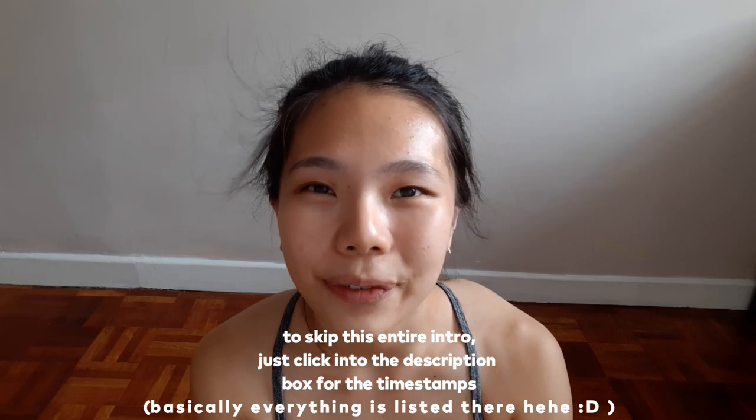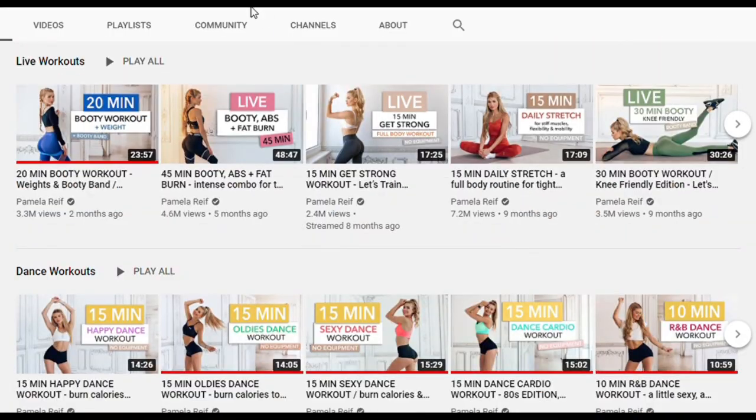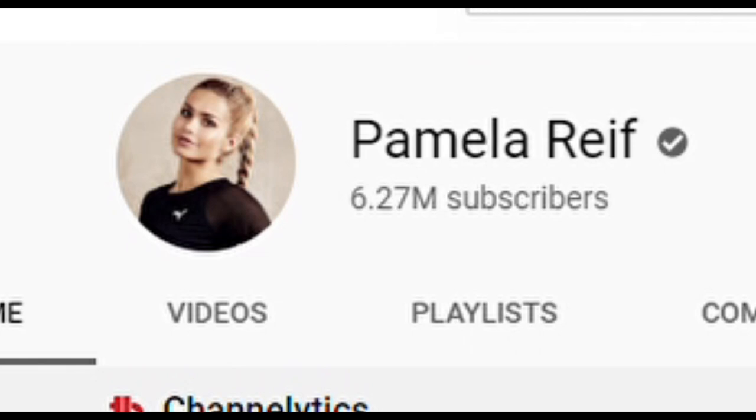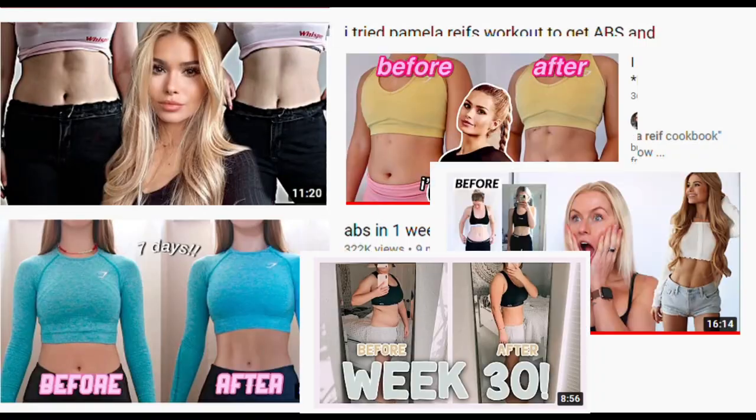Before we go into this review, in case you don't know who Pamela Reif is — I don't know if I'm pronouncing her name right — she's basically a fitness YouTuber who posts workouts. She has a really large following and I heard a lot of good things about her, like really good music and really effective workouts. I tried her workouts once or twice before, but I was never that drawn to it because she doesn't talk as much. But I'm not going to deny that her workouts are hard AF.